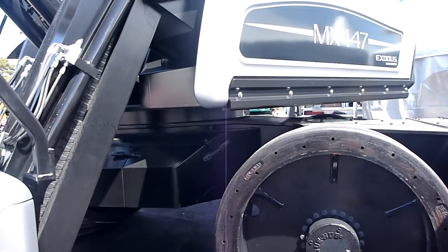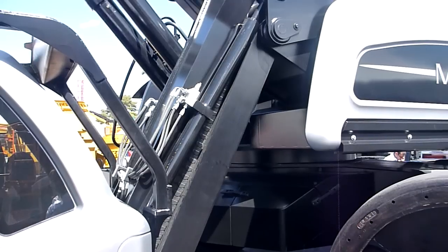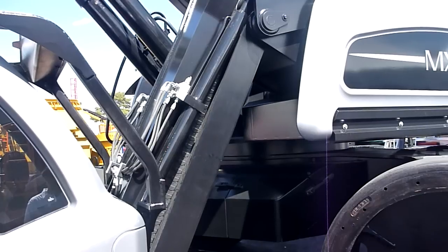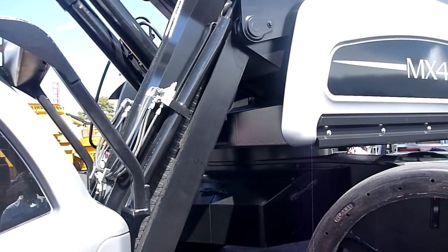That will really wear down an operator. You're not going to experience that on an Exodus because of this robust linkage system. On top of that are sealed roller bearings helping to fight that as well, and we use holding valves to keep it from going up and down when you're traveling.